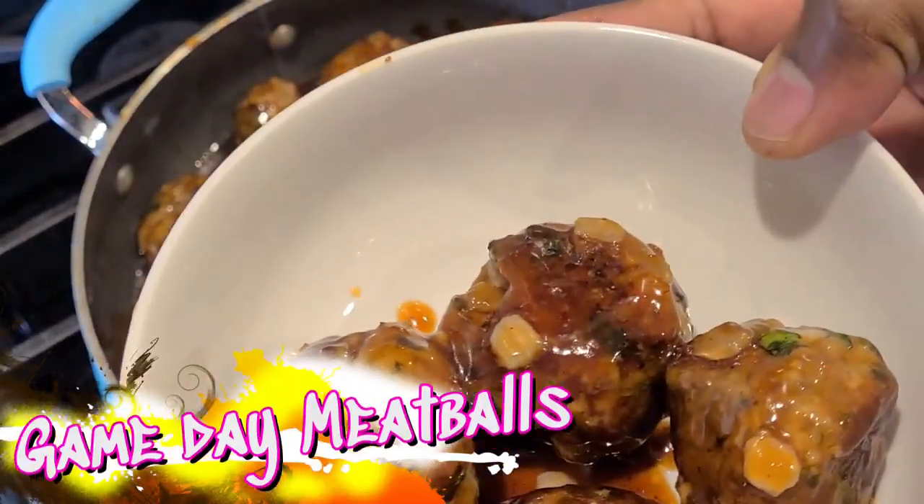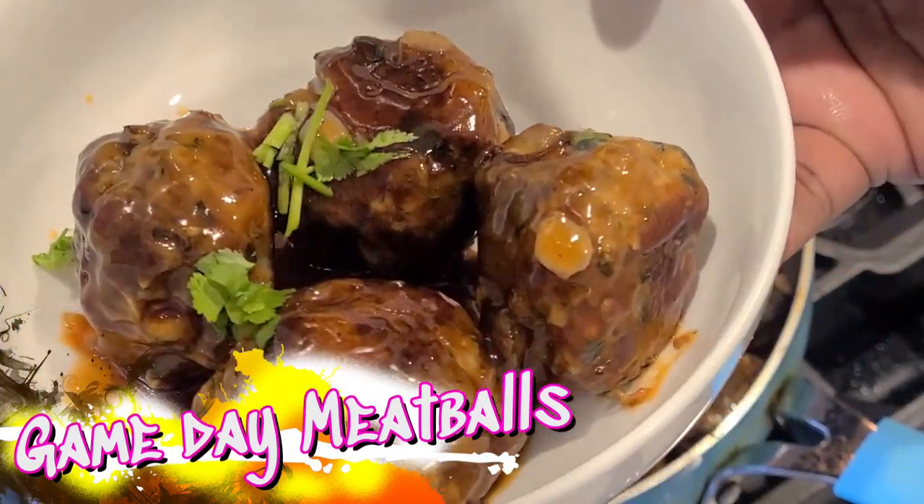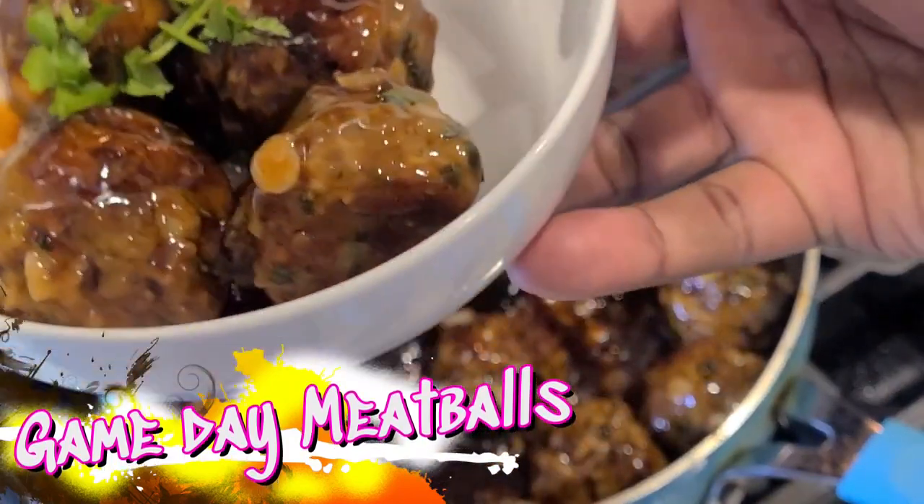Welcome back to my channel everybody, and today we're making game day meatballs. Let's get it in this video y'all, let's go.